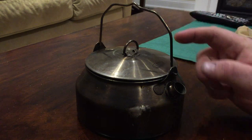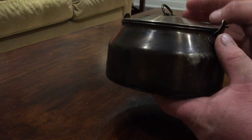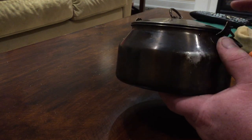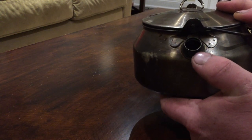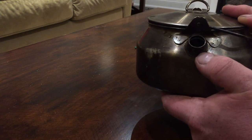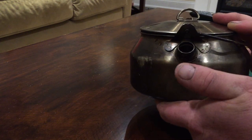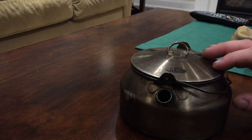All in all, it holds about three cups of water. From the bottom to the bend right here is usually a good indicator of how much water to fill it with — that's three cups. You can go three and a half cups, which will take you right to the bottom of the spout. But of course when your water is boiling, it's going to generally spew out the spout a little bit, so you might want to avoid that.